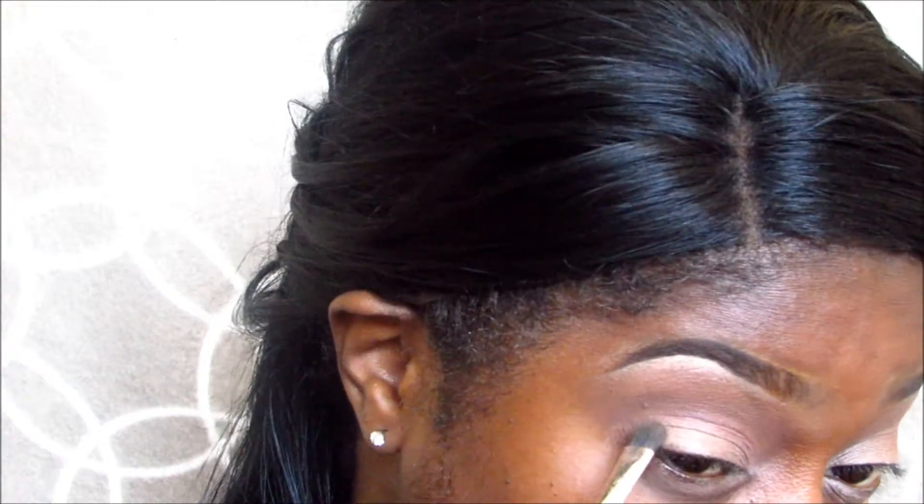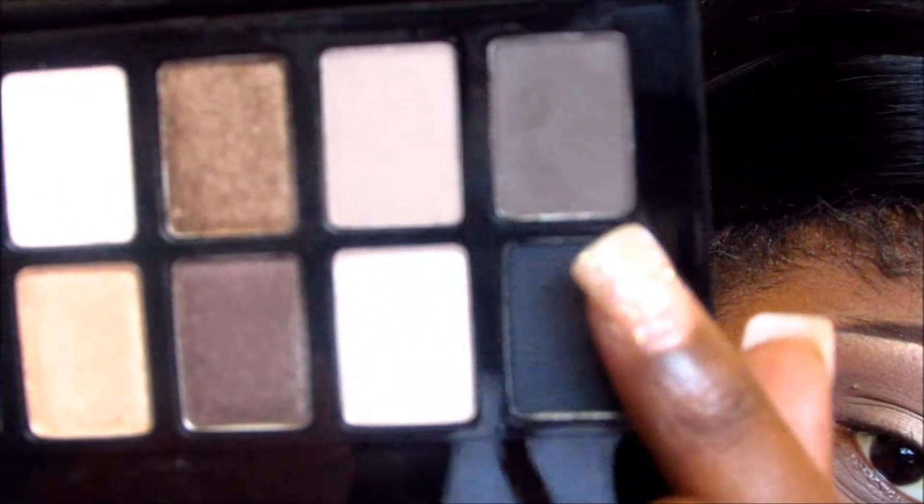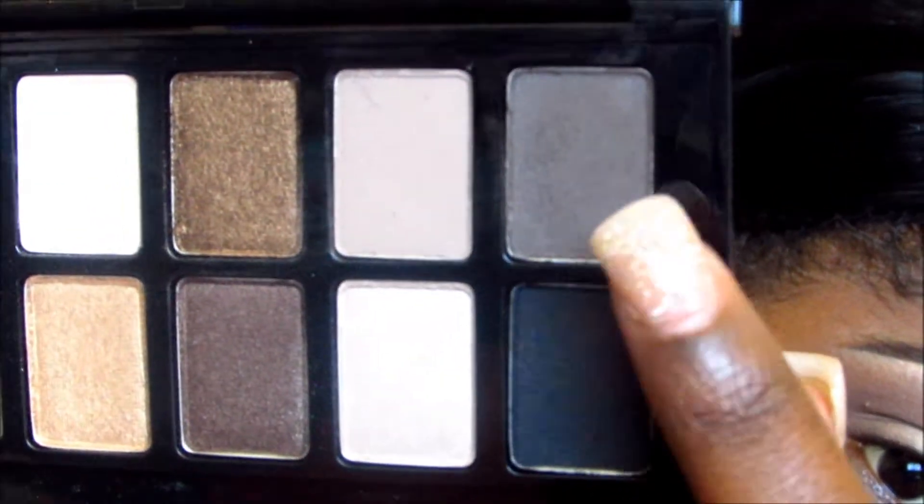This is a really pretty shade — it has a little bit of shimmer, not a lot, which I really like because I love matte eyeshadows. So I'm just taking that and packing it on. Next, for the crease color, I'm going to go ahead and take this dark brown right here — a really really dark brown color — and I'm going to place that on my outer V.